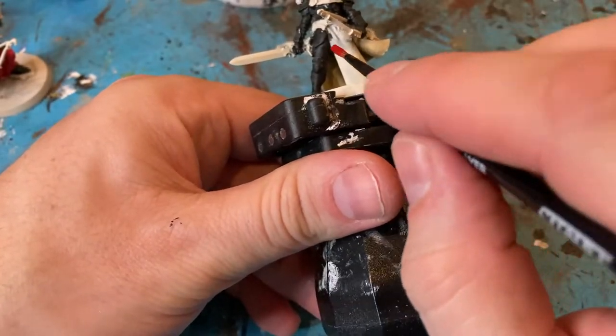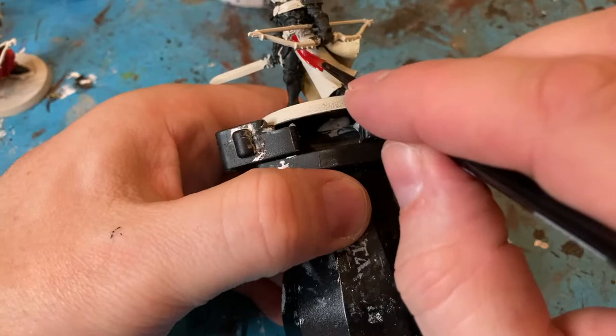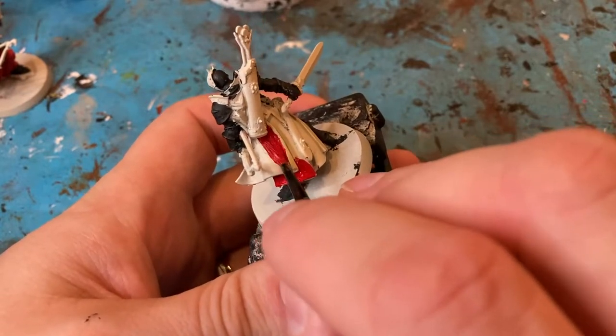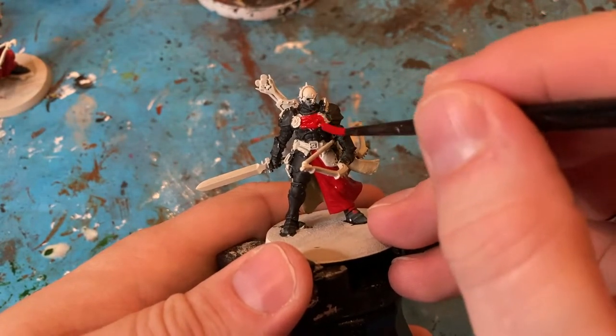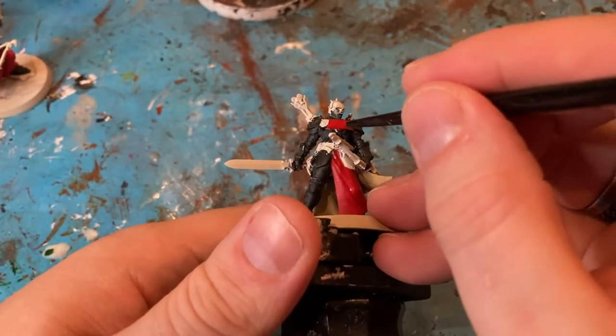Now for the cape and cloaks, coming in with Mephiston Red on all the flat surfaces on the outside of the cloak, and on the outside as well. Get the last bits around the neck, on the front of the chest. Make sure you get underneath as well.